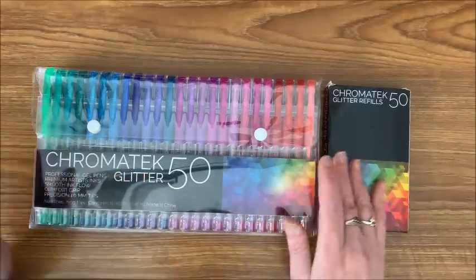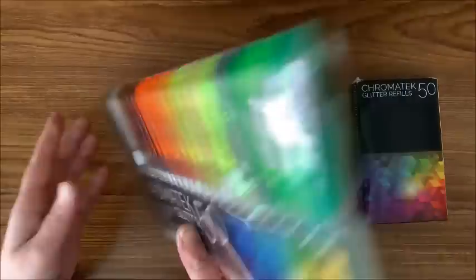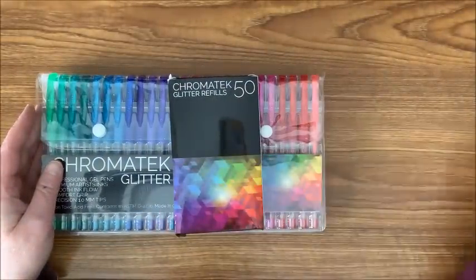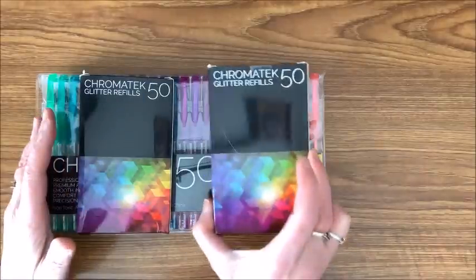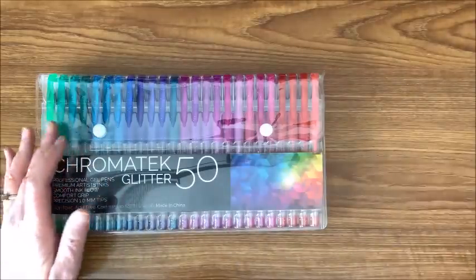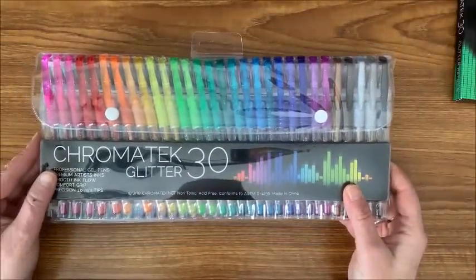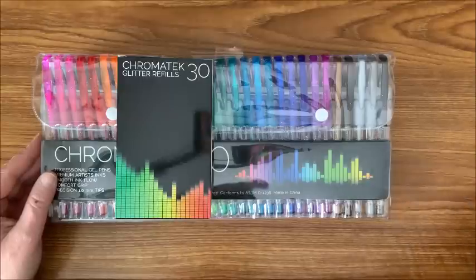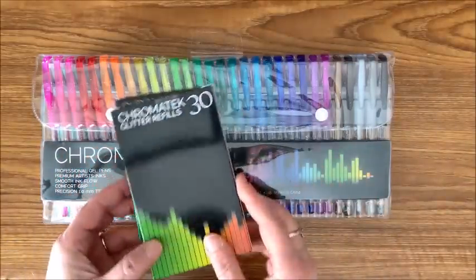I think I have found a new favorite in the glitter gel pens. Let me show you them. This is a set of 50. The set does come with a set of refills, and I did purchase a separate set of refills because you can order just the refills themselves. They also come in a smaller set of 30, and they also come with refills you can purchase separately.